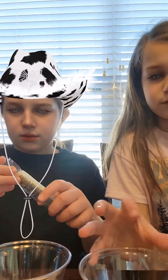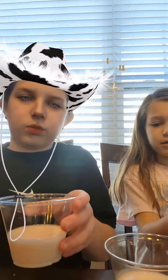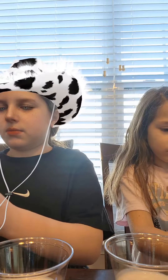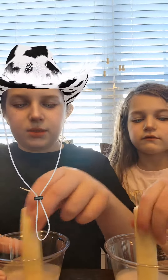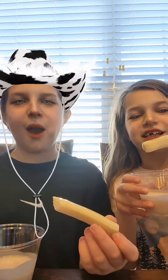Then take your cheese stick — it's supposed to look really light. So you're just going to dip it in as much as you want, get it down as much as you want, and then just eat it. You can also suck the yogurt off — I like doing that too.